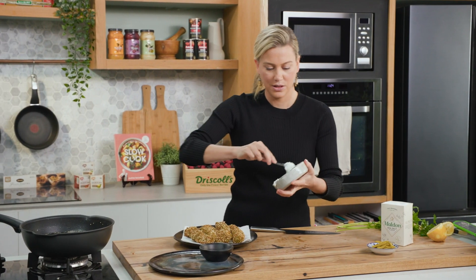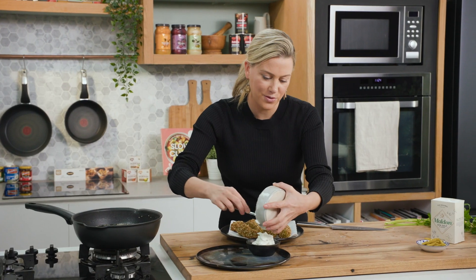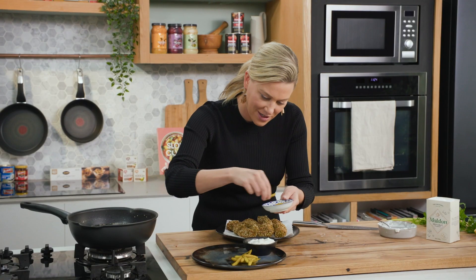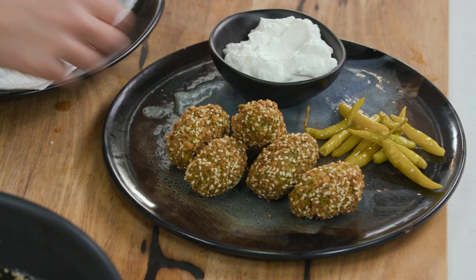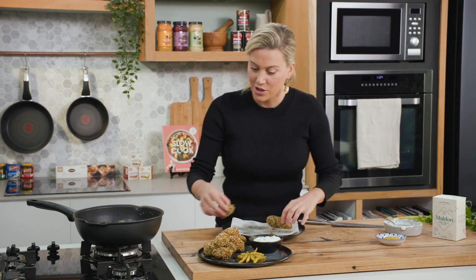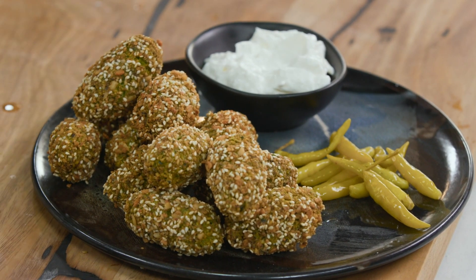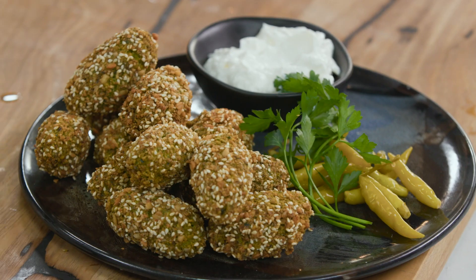Pop that into a bowl on our serving plate. I'm serving these falafels almost as a share plate so everyone can help themselves. I've got these really fiery peppers that have been pickled, so we'll add a mound of them to the side, and a nice generous amount of these falafels. While they're still warm they're so delicious, but if you've got any leftover, you can just reheat them the next day and pop them into a sandwich — a fantastic filler. One last little flourish of parsley for that pop of colour, and always a little pinch of salt.